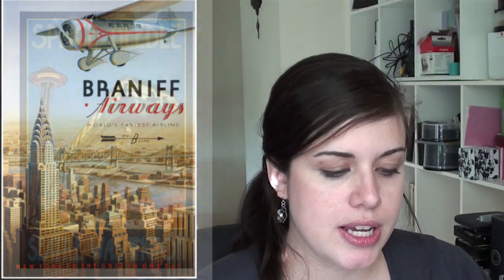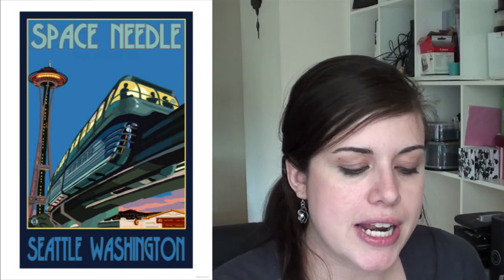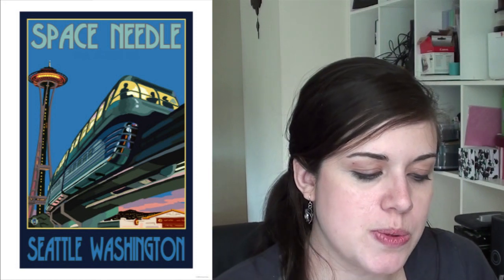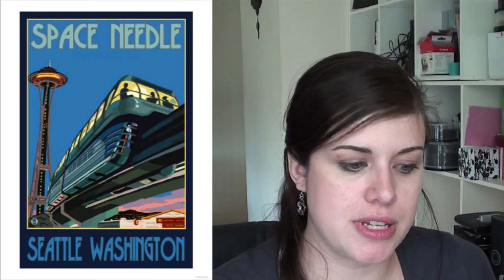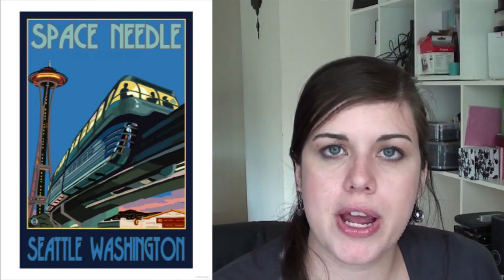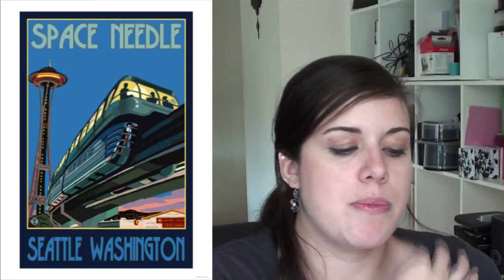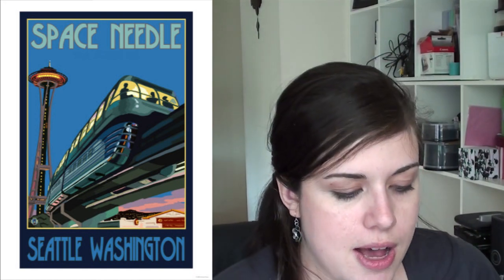The poster that's going to be framed and hung next to it is this Space Needle poster. It's a different feel than the Airways poster, but it's still a vintage look — that vintage futuristic look. We thought it was neat because instead of just being a train, it's a monorail, so it's something more unique to travel. I liked that it was a little more vibrant, so we get more color, but it still has that old feel.